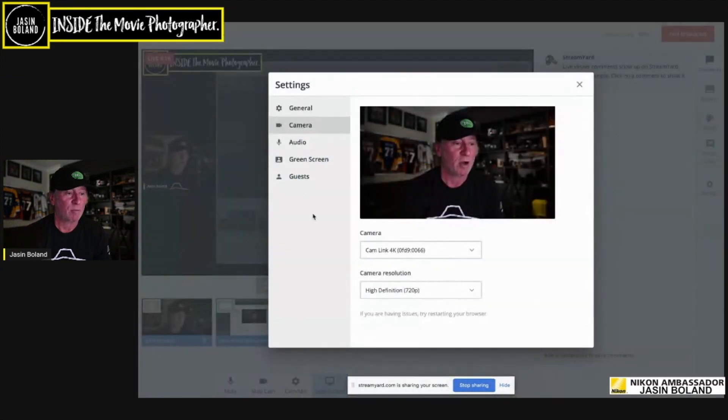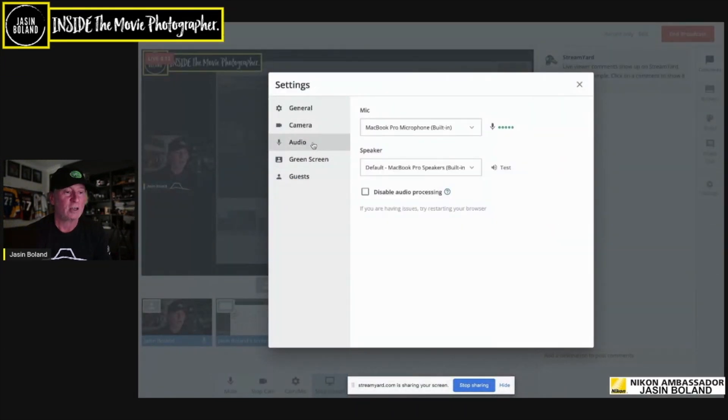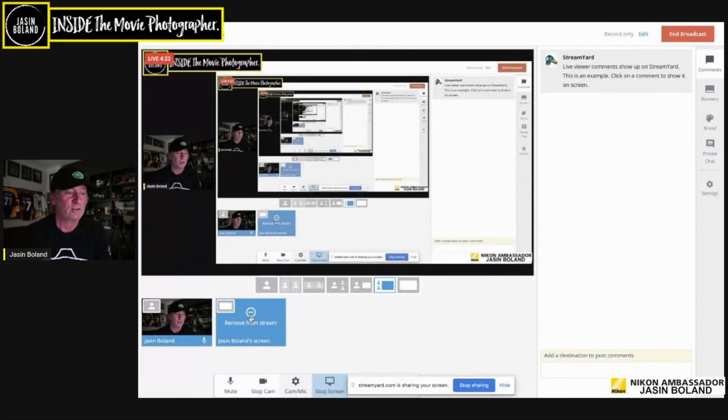Bringing the screen up for you: go down to camera mic settings, go straight into audio, and then go to Cam Link 4K. What that's doing is it's sending the audio from the camera through the Cam Link and processing it there.